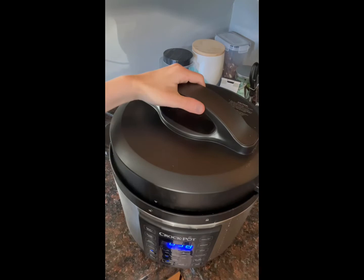Once it has cooked for the four and a half hours, it's now ready to be stirred up and plated.